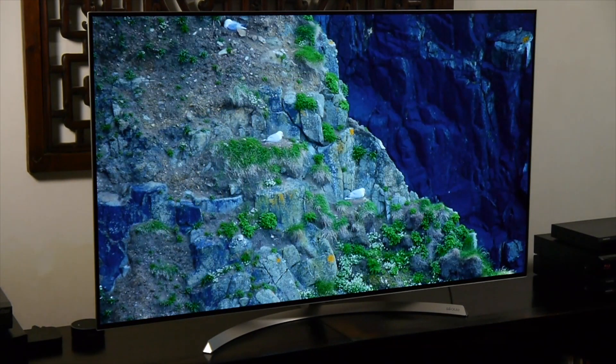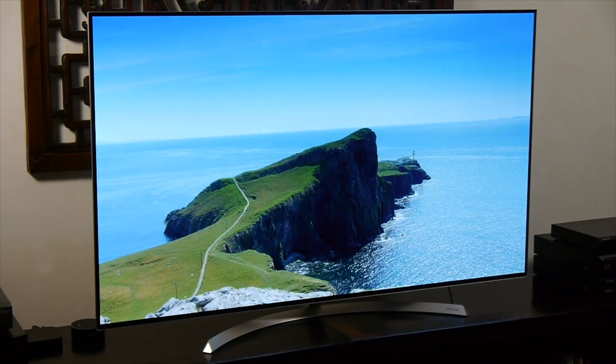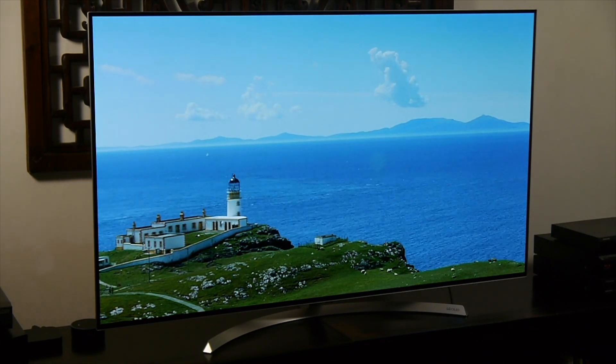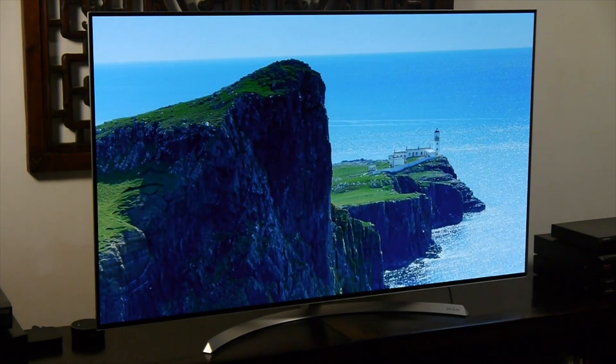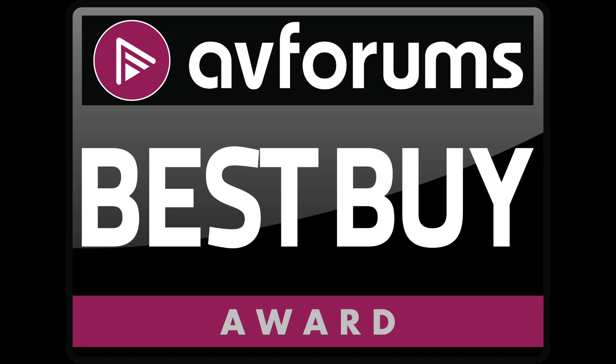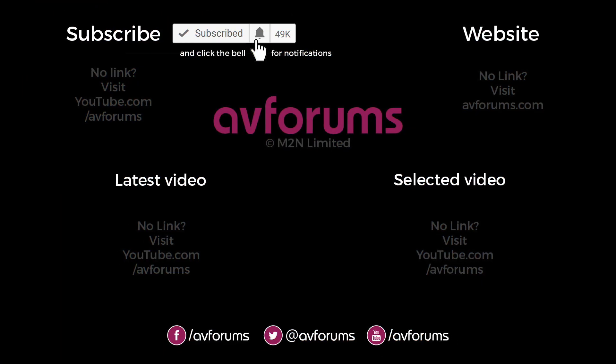In all respects this is an excellent TV that delivered a performance identical to LG's more expensive OLEDs. So given the design, features, performance and price, we have no hesitation in awarding the LG 55B7 an AVForums Best Buy badge. If you enjoyed this video then please like and subscribe.